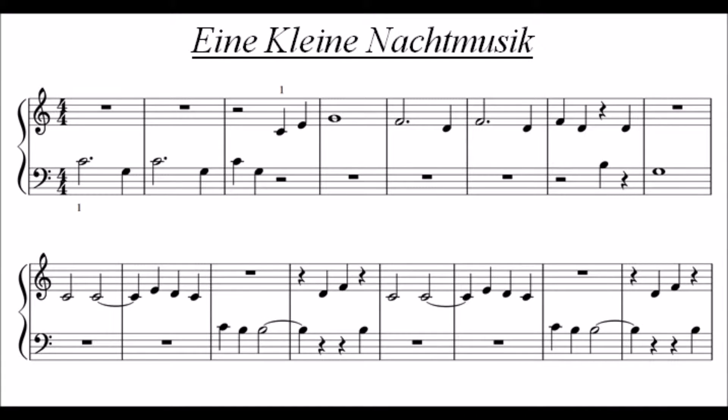Easy Piano Tutor Lesson 21 Review. This piece, Eine kleine Nachtmusik, is a very well-known piece by Mozart, and will test many of the things that you have learned up to this point.